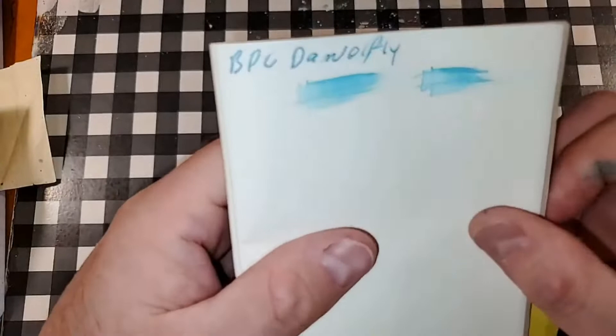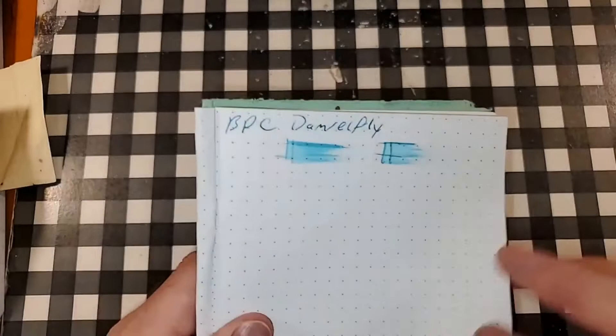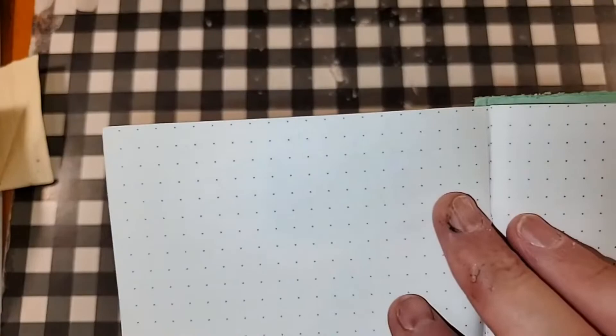52 GSM Timoia River paper — no feathering, no bleeding, no ghosting. I would totally use the backside of this paper. Rodeo Dot Pad 80 GSM — no feathering, no bleeding, no ghosting. I would totally use the backside of this paper.